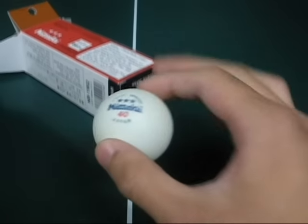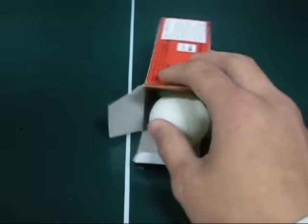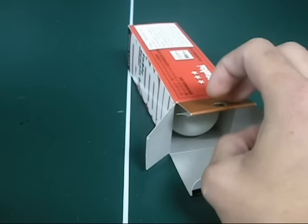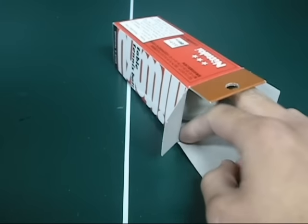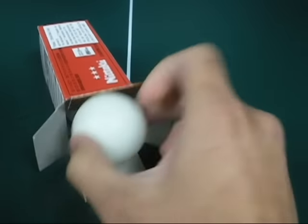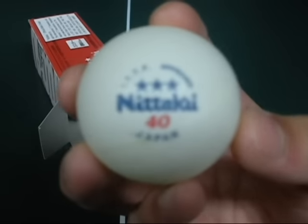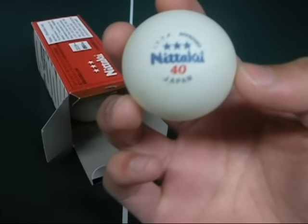I got a dozen of these in a box of three for $18 at AmericanTableTennis.com. I thought that was an alright deal, a little expensive though. That's basically it — Niteku, 3 stars, 40 millimeters, Japan. Highly recommend it.